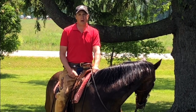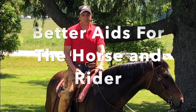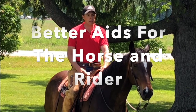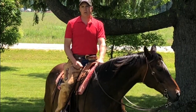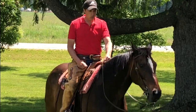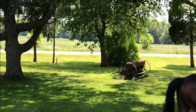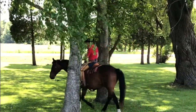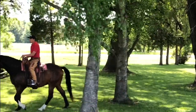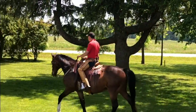I wanted to talk about aiding horses and the timing of our aids. So many times I see people holding their leg, holding the rein, or even holding their lower back and seat. When we do that, we are locking our horses up. If we shorten or tense our muscles, they most certainly are tensing theirs.